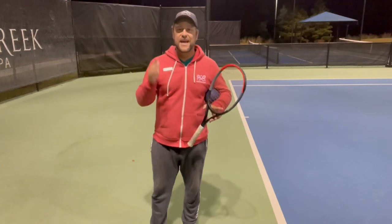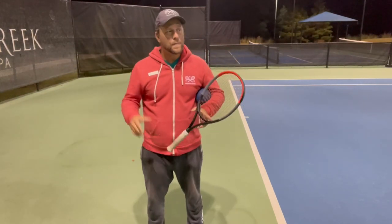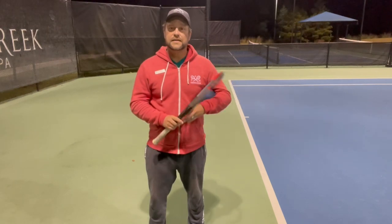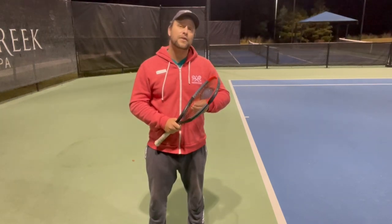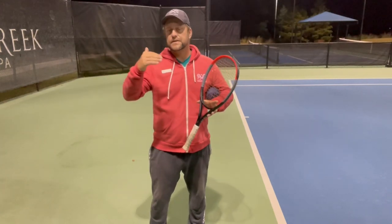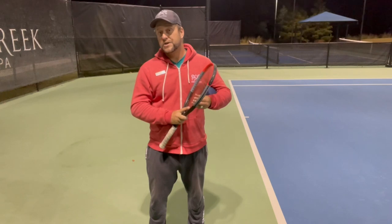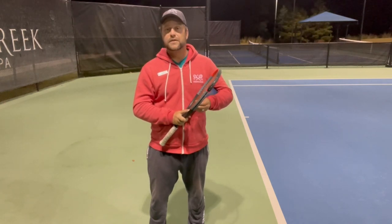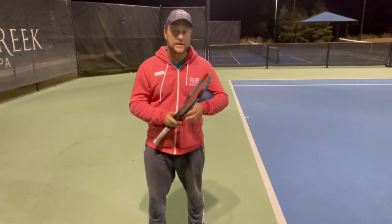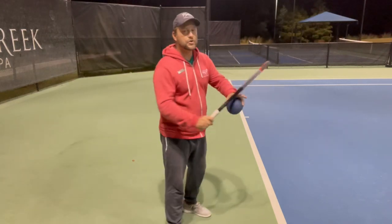Hey guys, this is Devor from Tennis House, nice to have you here watching the video. We recently did a video about the forehand and we're going to put the seven stages as a checkpoint — you can check it out, it's going to be very helpful for beginner, intermediate, and advanced players. One of the parts was the rotation, the shoulder rotation.